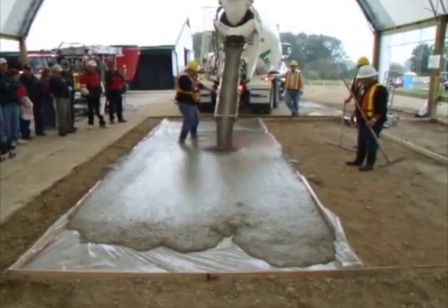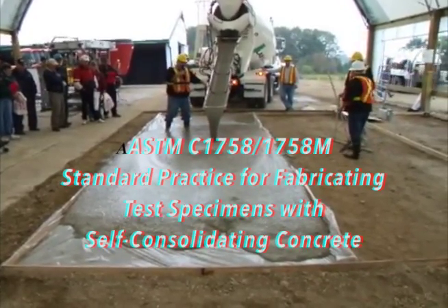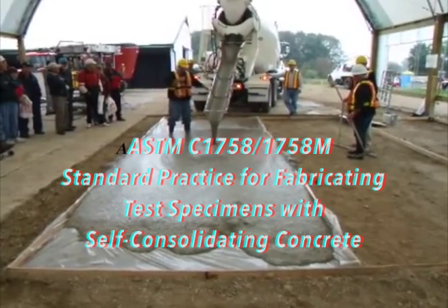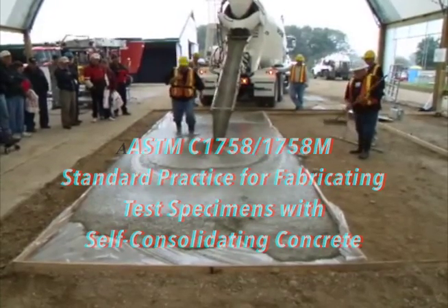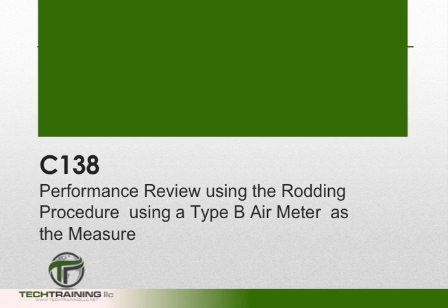When working with self-consolidating concrete, fill the measure in accordance with ASTM C-1758, standard practice for fabricating test specimens with self-consolidating concrete. Now that we understand the basics of ASTM C-138, let's go through a detailed performance review. In this review, we'll be using the Type B air meter and the rodding procedure.